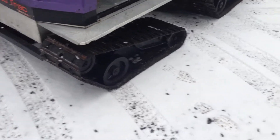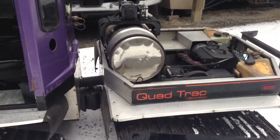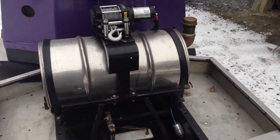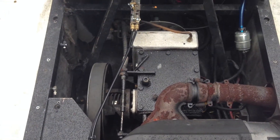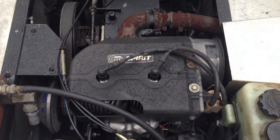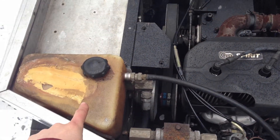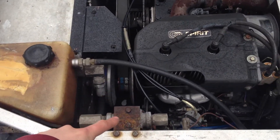It articulates in the center. It's got four tracks. It's got a beer keg as a gas can, a winch, and that's the transmission right there. Arctic Cat Spirit 500cc snowmobile motor. It's got a hydraulic fluid reservoir — someone has patched that — and it goes down.